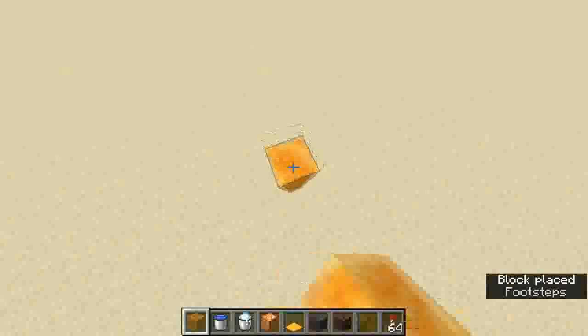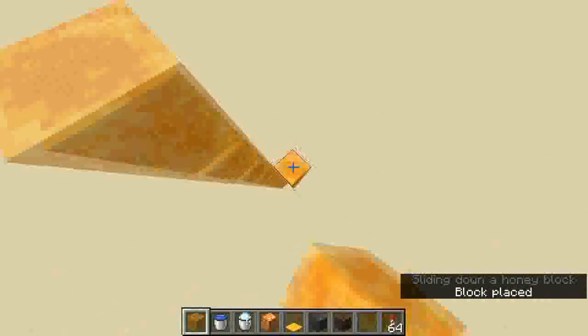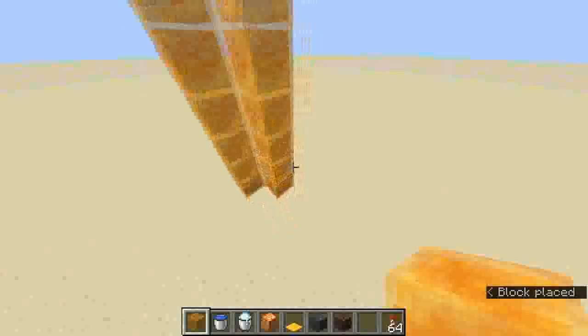To start we're going to just build our honey blocks all the way up. This can go as high as you want, and I'll just set mine to be this high.